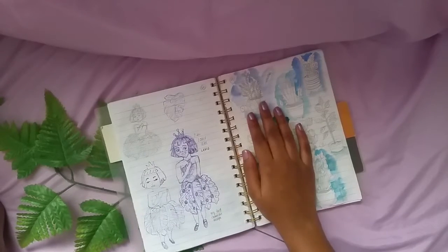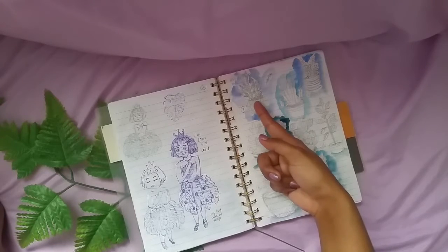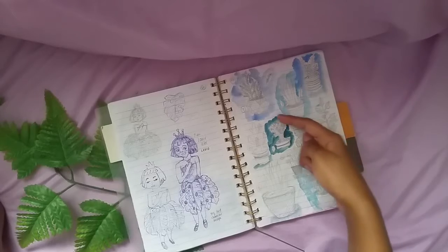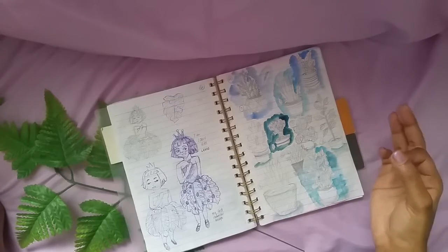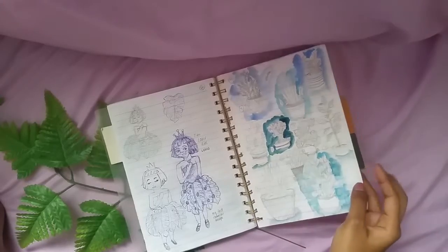Then again I started plant drawing with some references from Pinterest. I built it up slowly with pencil to create this vibrant plant. One more thing — I accidentally crunched the paper, it was damaged a bit, but it's okay.